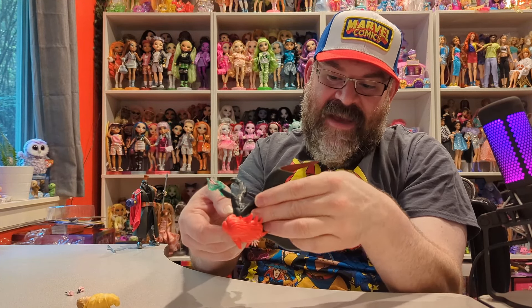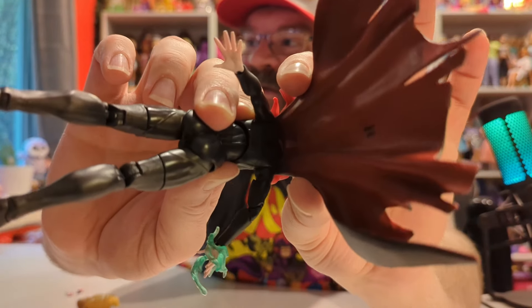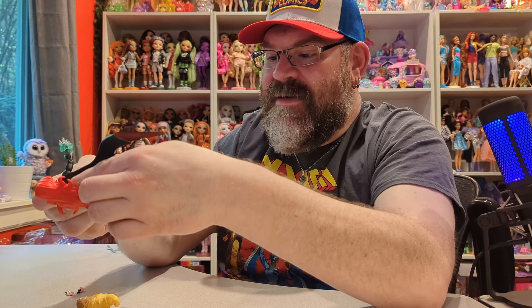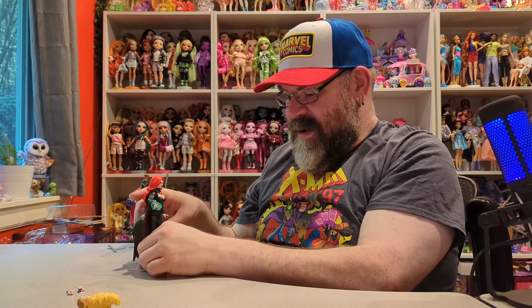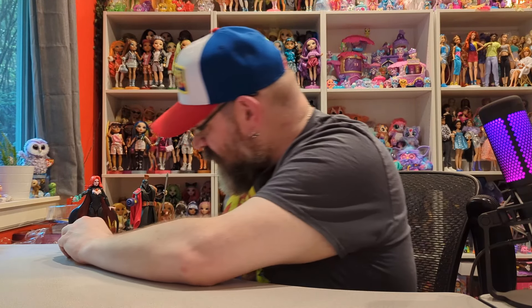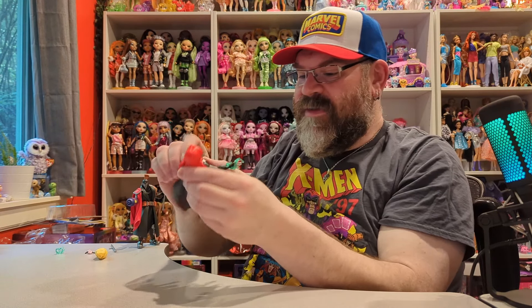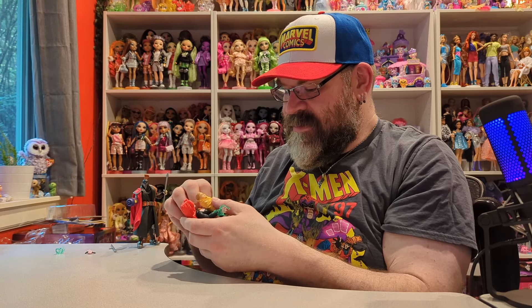She has little green energy effect pieces that can go on her wrists and around her hands, so you can get some really cool poses with her. Her cape is rubbery and has a peg that goes into a little hole in her back. It took a little effort to get the peg back in but I got it. She does stand on her own even without the cape helping her, which is cool.